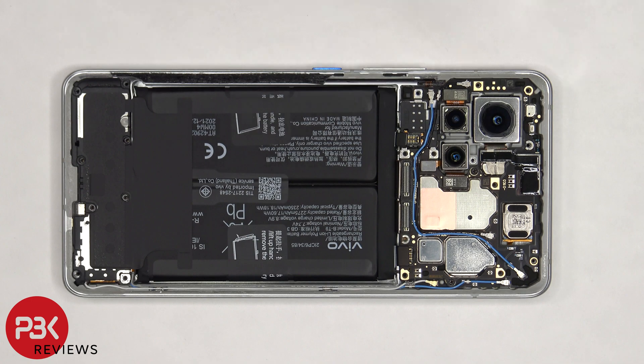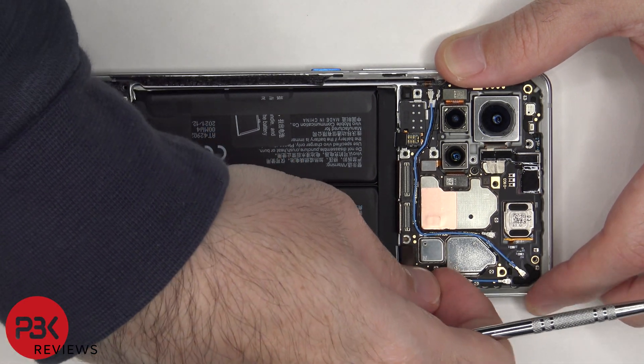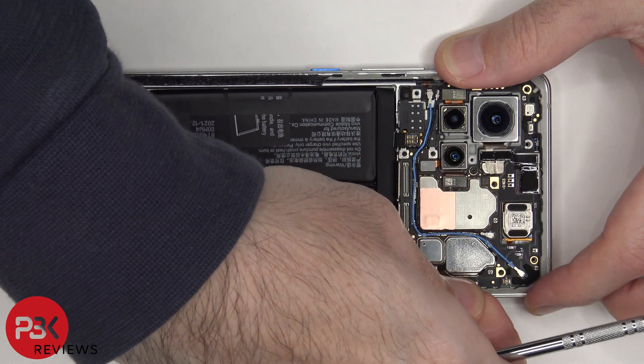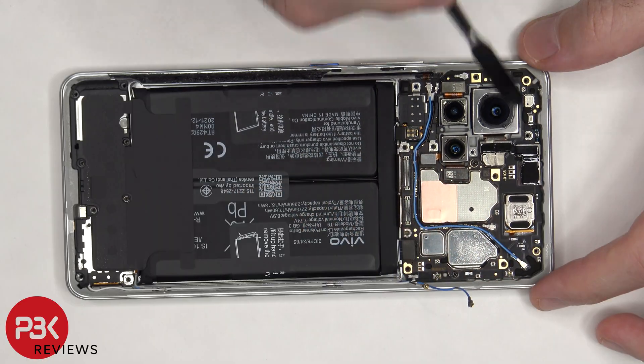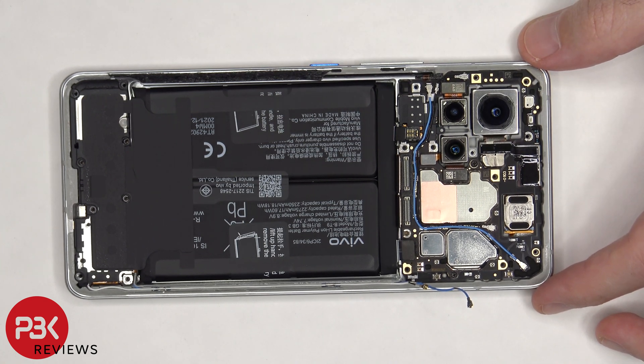There are also two coaxial cables on the right side of the board that need to be disconnected by pulling them off. There's some graphite film and protective tape covering the connector for the front facing camera, which needs to be peeled off so we can disconnect that.